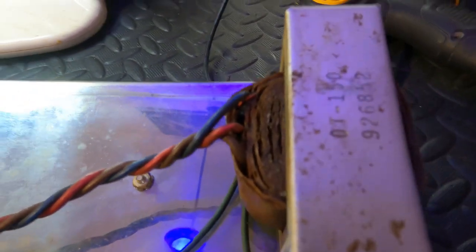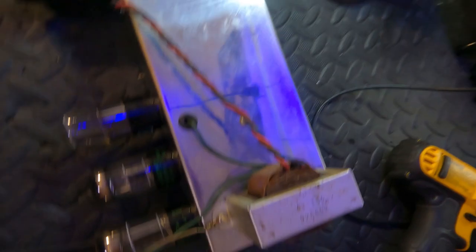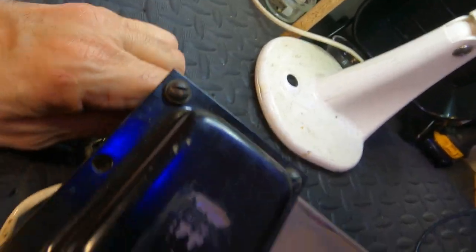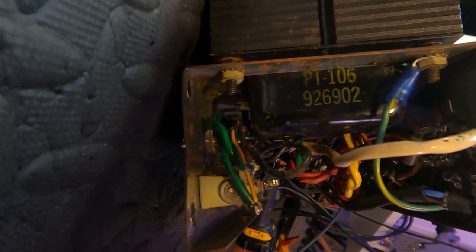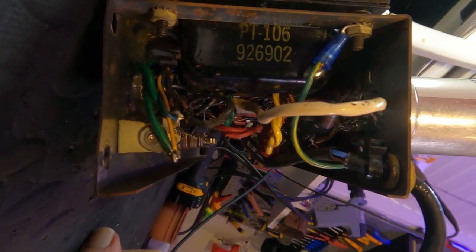Output transformer — date code 926-852, so that's the 52nd week, I'd be thinking 1958. And 926 looks like a company called Todd Electric. Now this transformer just looks way newer. What's that say? 926 — same manufacturer. 902 — so I'm going to guess and say that's 1959, second week.